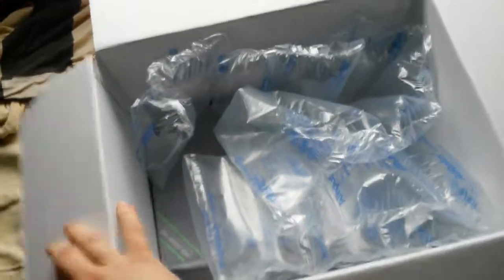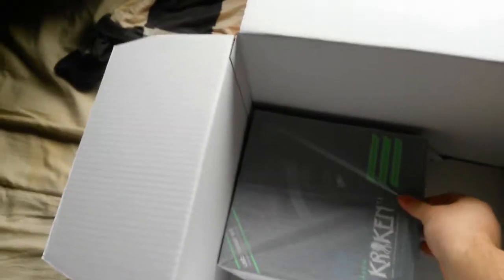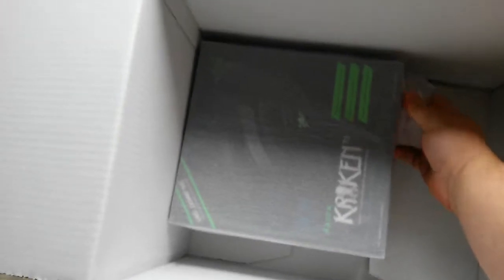Damn, there's a lot of stuff in there. There it is — my new toy.